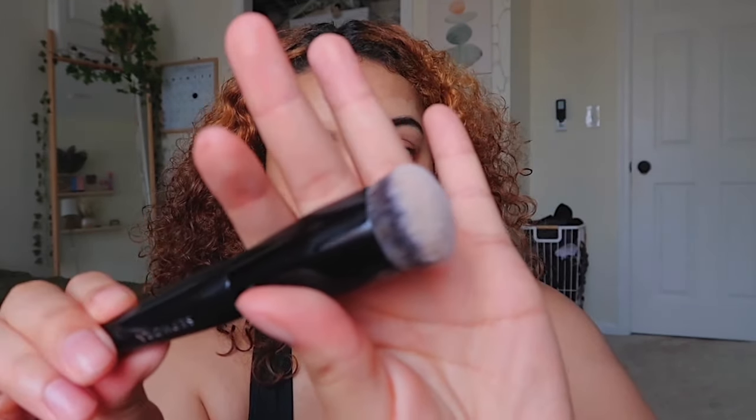You're also going to want to go in with your foundation brush — or you could use a sponge. These sponges are really cheap, you can get them for like $3 pretty much anywhere. As long as you wash them, they work for a long time. I upgraded to a brush after using sponges forever. The brush I'm using is the Pro Foundation 70.5 Sephora brush.